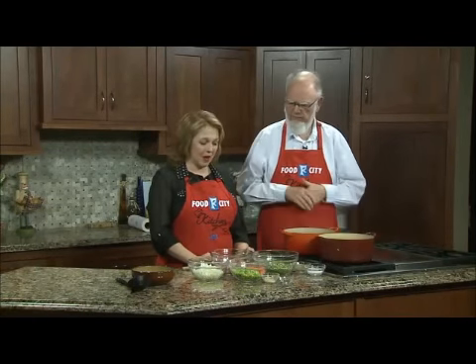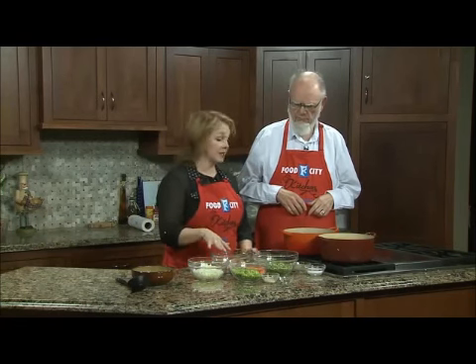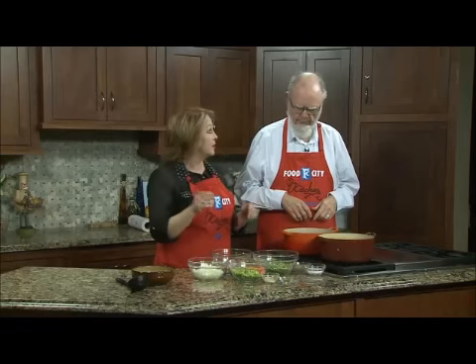Split pea soup — I love it. I love it too. I decided this is about as perfect as it gets because it's inexpensive, it's super easy, and it's delicious and hearty and satisfying and everything wonderful.